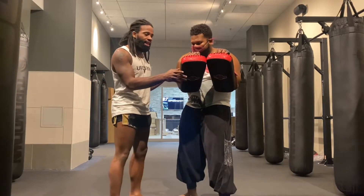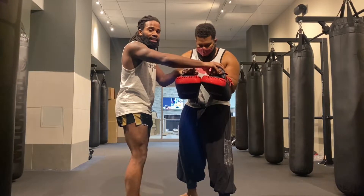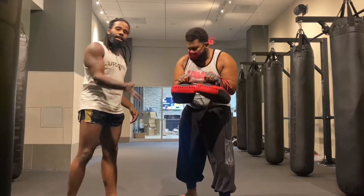The next thing a lot of people do is when they hold Thai pads, they end up bringing them away from their body to make the kick easier. What happens there is, if he brings it up too low, the kick goes over the top and can actually hit him in the face.